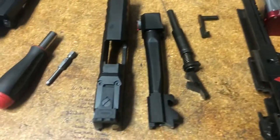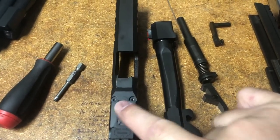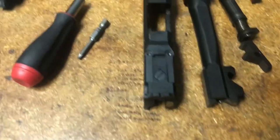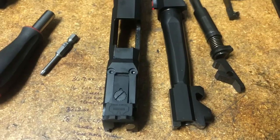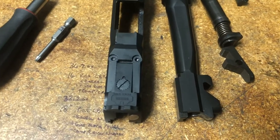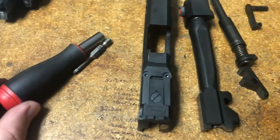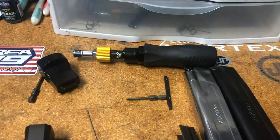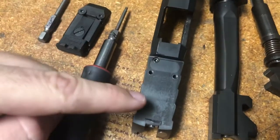Now I'm ready to pull the two Torx Plus size 10 screws from here. Those are a .300 length — they are not a three-eighths — so if you end up replacing them because you've marked the threads or something like that, make sure they're cut to the correct length. Use this and a regular screwdriver instead of torquing my torque wrench backwards.